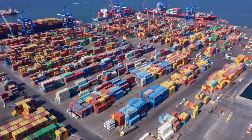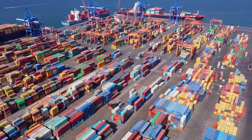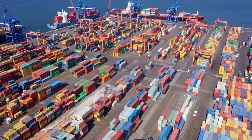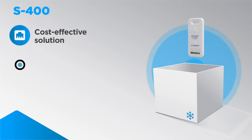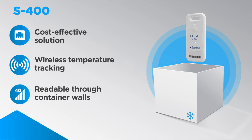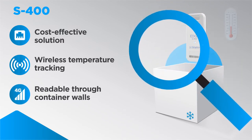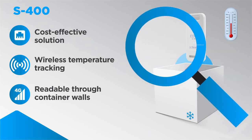Most importantly, these devices are easy to place inside containers and other metal enclosures for shipping, or can be mounted on facility walls and equipment. The Zebra S400 is an easy-to-use, practical and cost-effective solution for wireless temperature tracking. Since the sensor is readable through container walls, it can be used to monitor cold chain performance for temperature sensitive products without compromising packaging integrity.